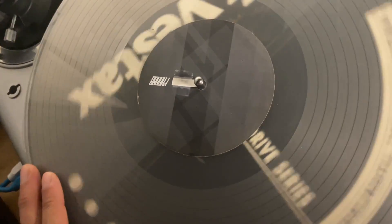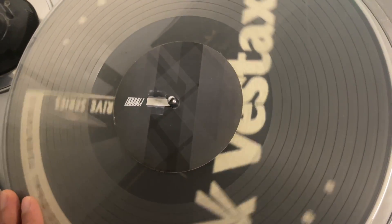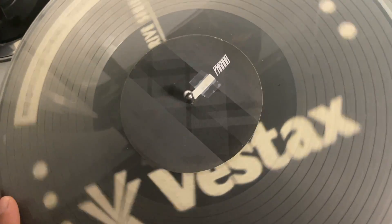It's real hard to hear, but when you hold the record with the motor running, it sounds like a purring cat almost. So we're going to show you how to fix it.